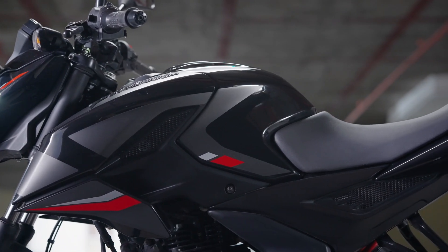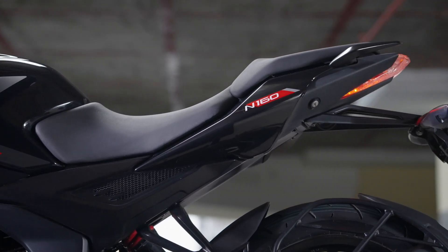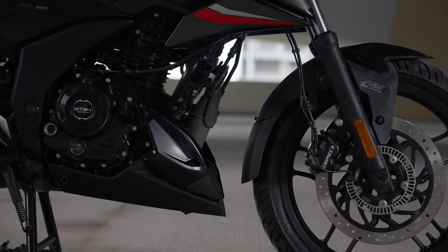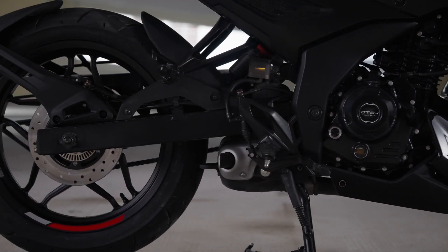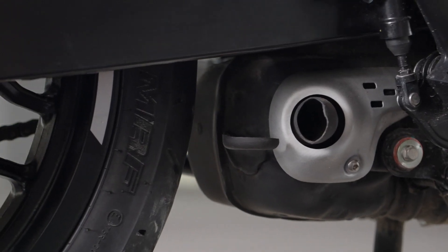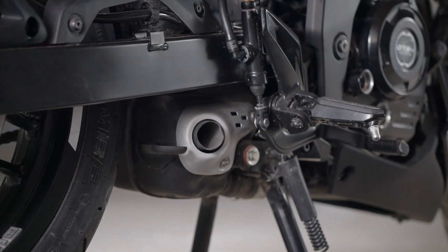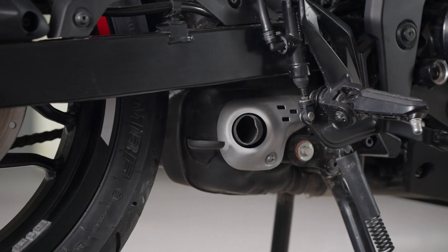Side profile पर इस motorcycle के tank shrouds काफी sporty नजर आते हैं. You get a split seat setup और आपको pillion grab rails भी मिलने वाले हैं. Lower down, most of the mechanical bits get a dark theme. आपको एक underbelly exhaust मिलने वाला है and you get multi-spoke alloy wheels. Exhaust पर एक silver accent जरूर मिलता है, but the end can of the N250 looks much better. However, the saving grace is that this exhaust does sound quite good.